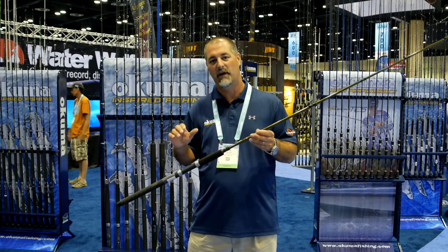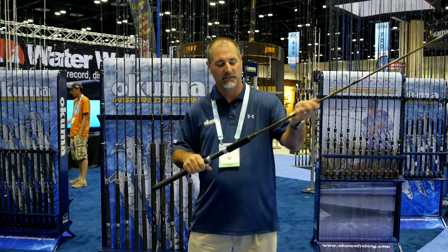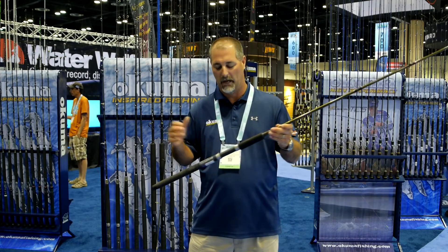You're going to have both one and two piece configurations. Depending on the model that you're looking at, the rod here in my hands is actually a telescoping model. So we have several different versions within the Deadeye Trolling series.